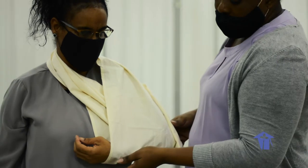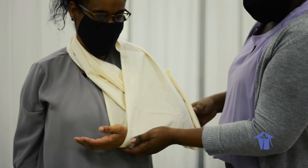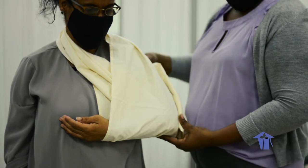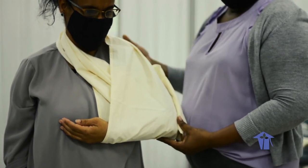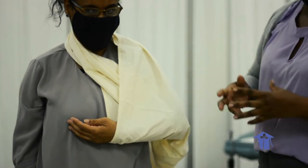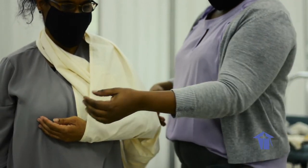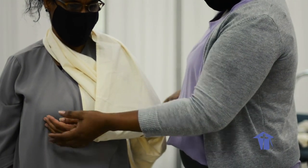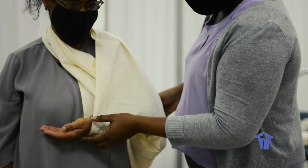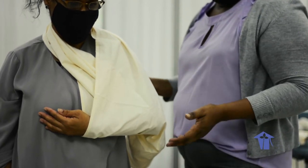Ensure the sling goes just beyond the wrist so the arm is fully supported, and ask the patient if it is comfortable. Ask them to wiggle their fingers. With all types of bandages, when you have finished, always ask if it is too tight or comfortable, observe the distal part — the fingertips should be pink — and the patient should be able to wiggle fingers or toes without feeling constricted or in painful distress.